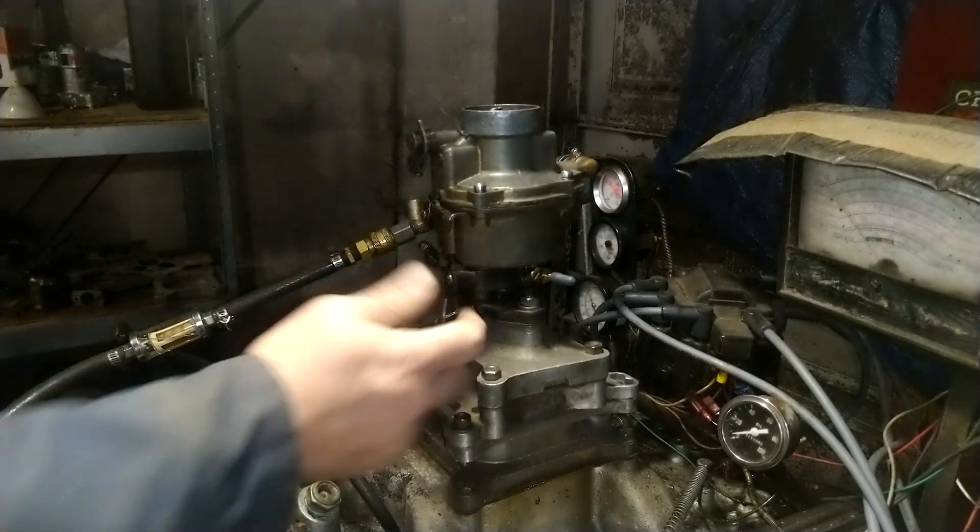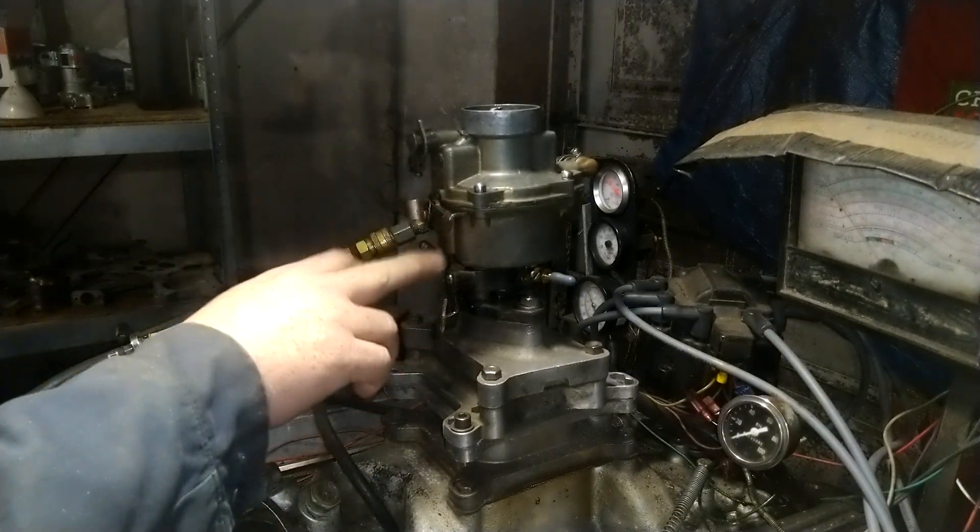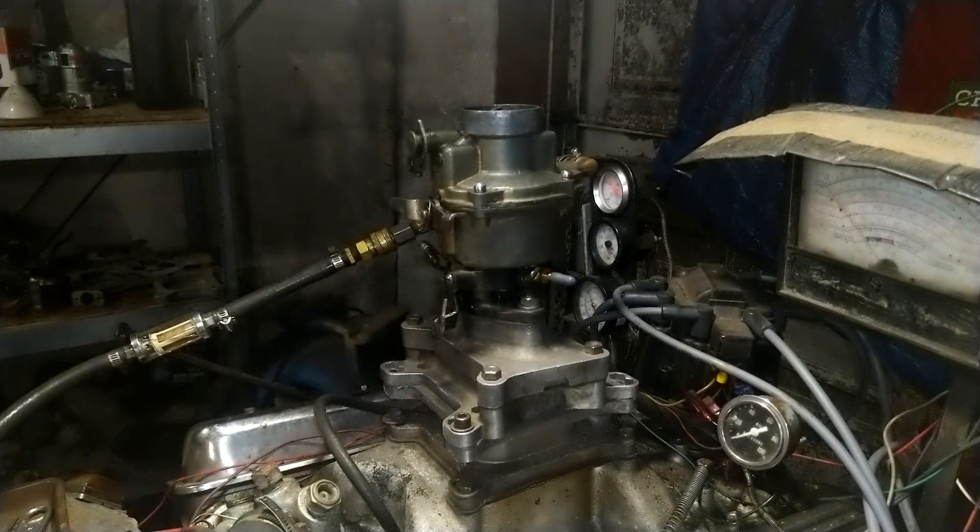Yeah, it's going to need work. It's leaking gas out of here and other places, so we'll get her fixed.